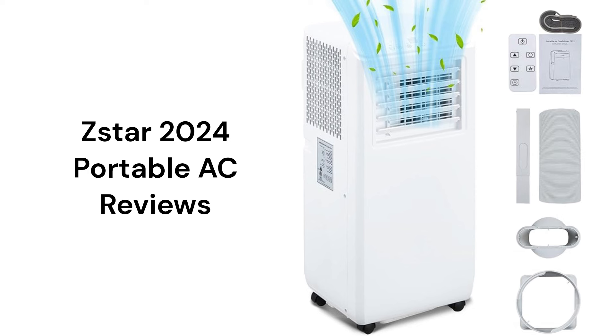The brand uses R-410A refrigerant, which is not as environmentally friendly as brands that use R-32. They use a single hose, which is not as energy efficient, as conditioned air from the room is constantly being exhausted to the outside and has to be replaced and re-conditioned.